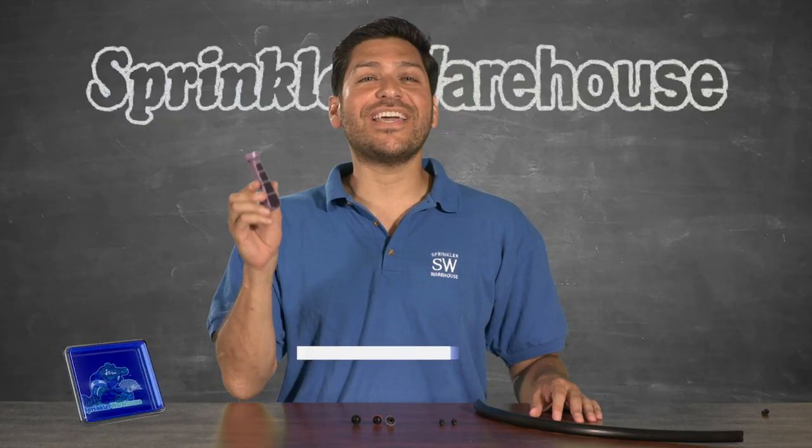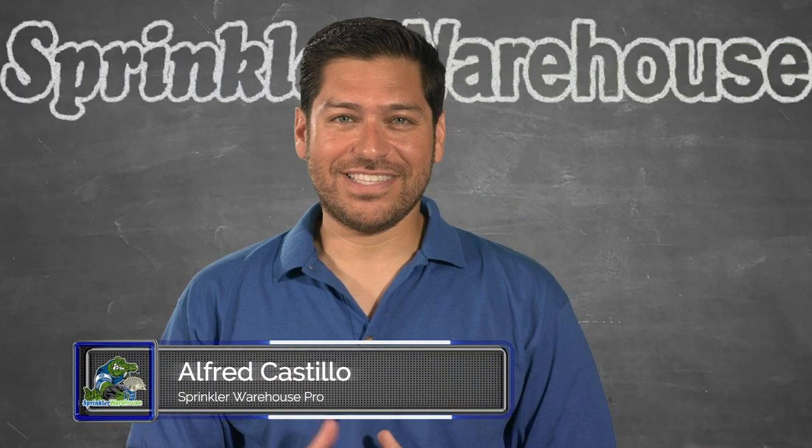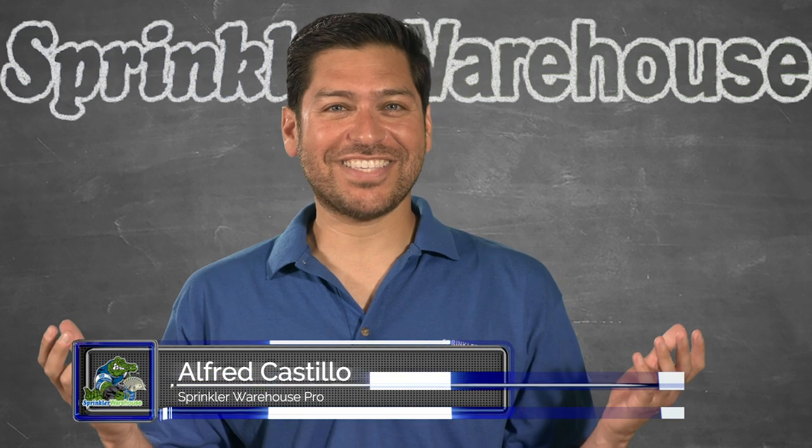This awesome little tool here is called a Ziriman tool. Alfred Castillo here, the Sprinkler Warehouse Pro. Let's get started.